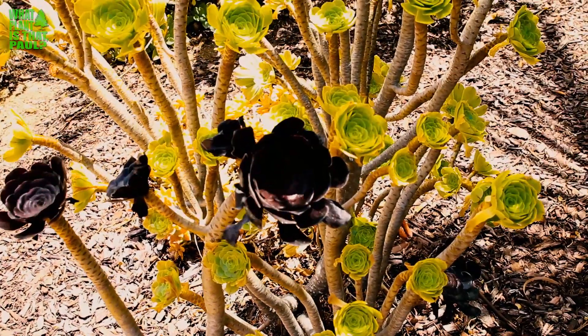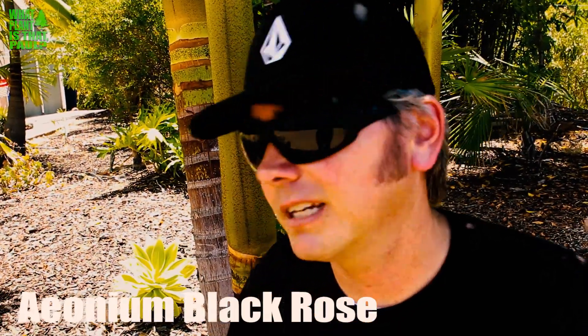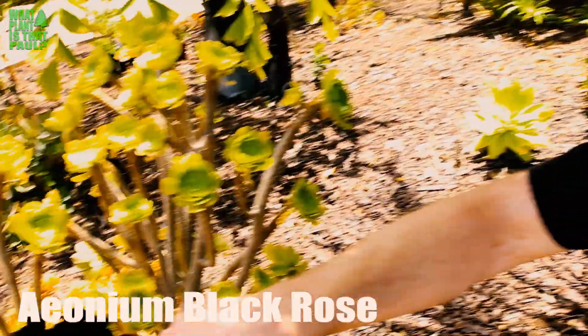Hey Paul, what's that plant? This is an Aeonium arboreum Black Rose — or they call it the Zwartkop, I think is how you say it. It's a black rose aeonium. There are tons of different varieties of aeoniums, but this one is always black in the center.